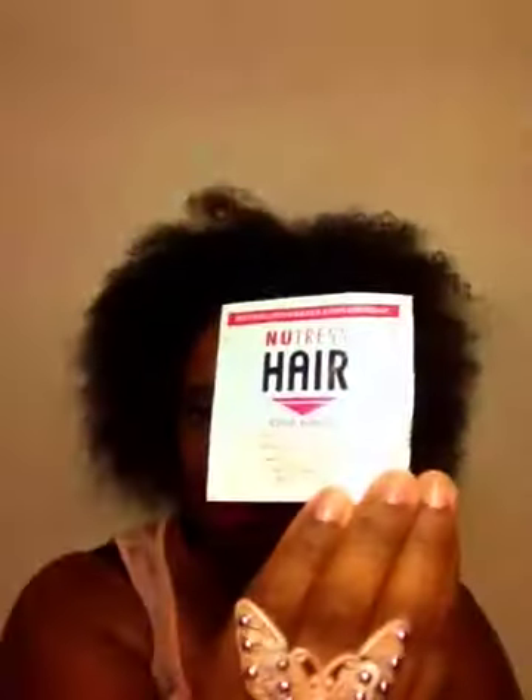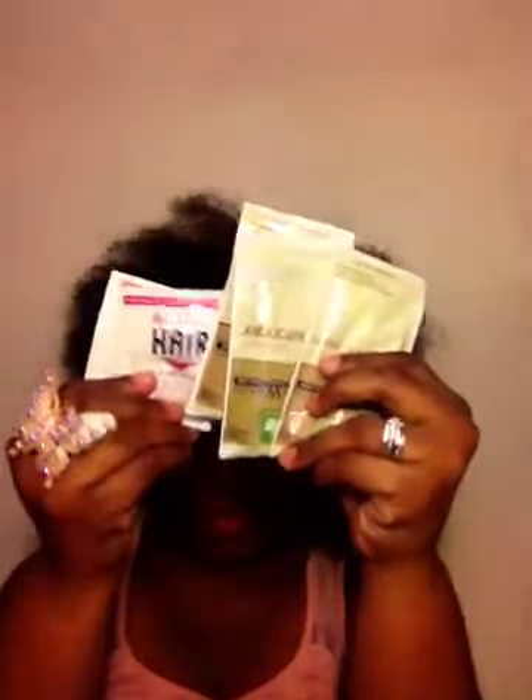And then from Nutris Hair, there's a two-in-one shampoo conditioner and a leave-in conditioner. So that was it as far as the packaged samples.